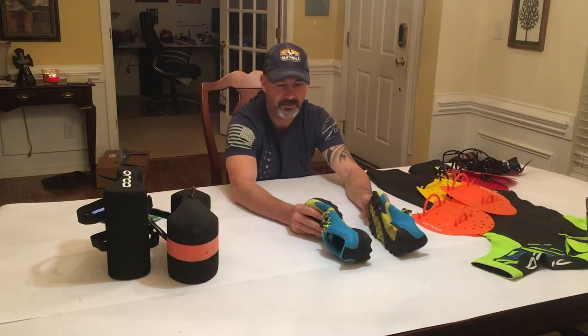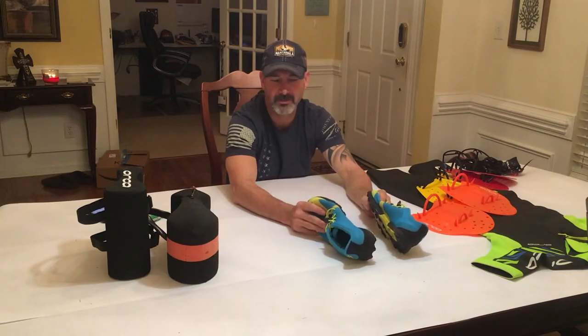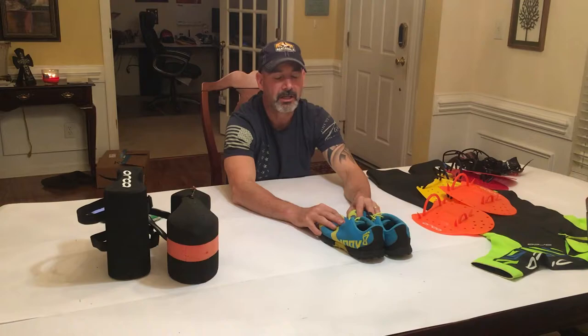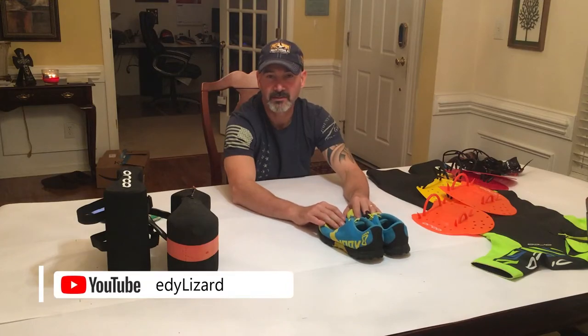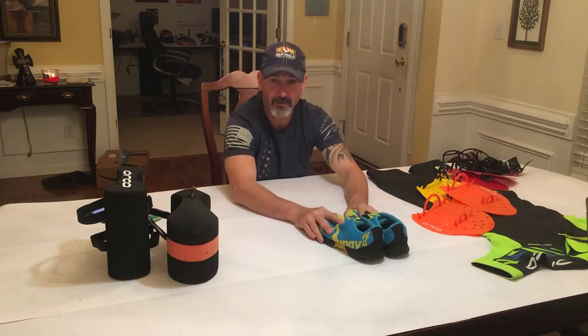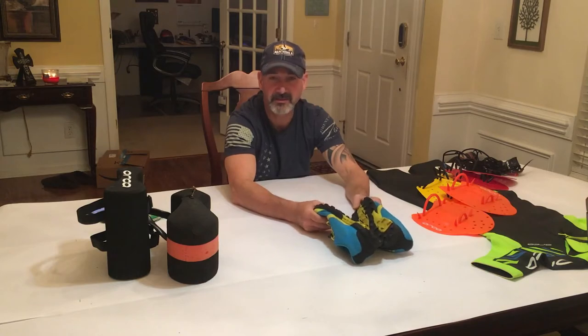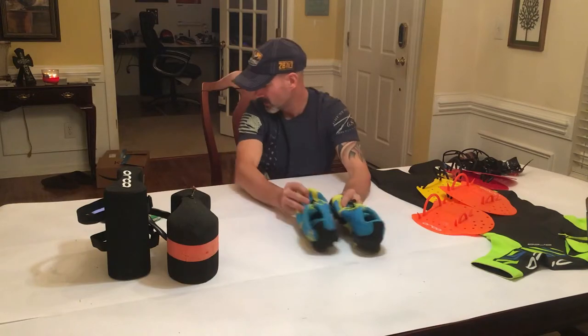I would not recommend regular road running shoes or triathlon shoes for most swim run courses, because on rocks and technical trail you won't get the traction you need. Unless it's a race with lots of flat road or hard-pack trail — like Swim Run Virginia, which has a lot of paved or gravel road — then a shoe that drains well and runs well in those conditions works better. I have another pair without cleats that I prefer for that race.